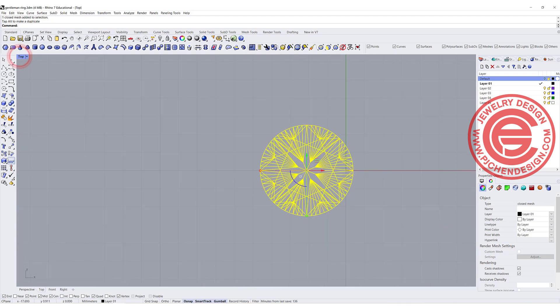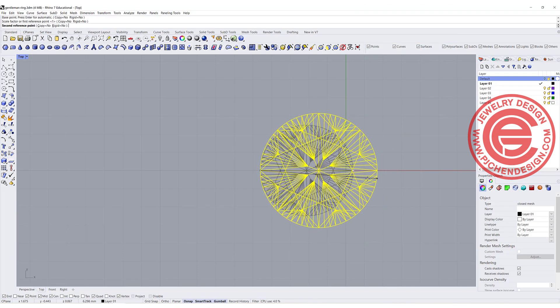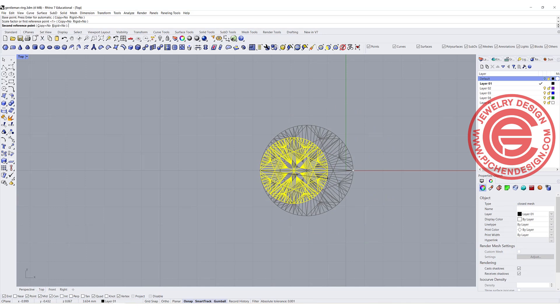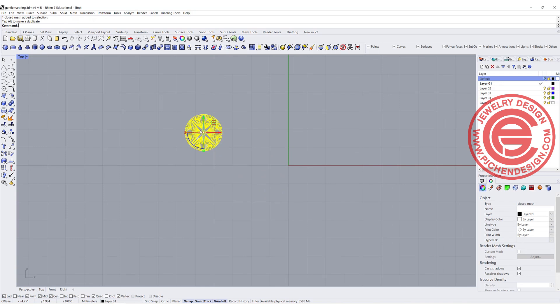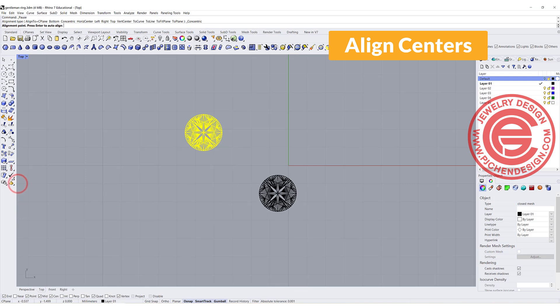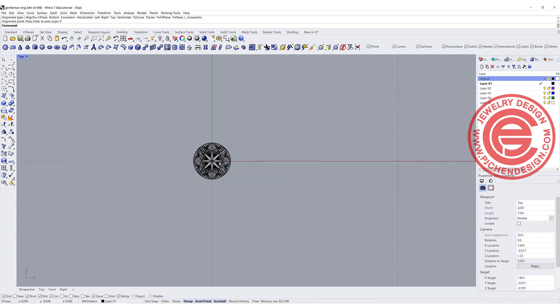The way to size it is to use the command Scale 3D, and we are going to snap into vertex to vertex, and then you can move your mouse for whatever size you want, or you can type in the number. In my case, I want it to be two millimeters. Now when you bring in this stone, it may not be in the right place, so we want to use the Align Centers command and align to the zero point on the construction plane, so just type in zero.